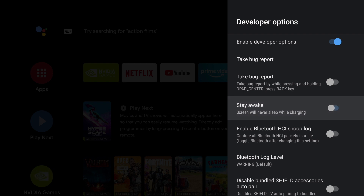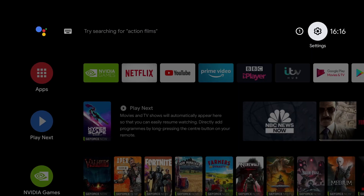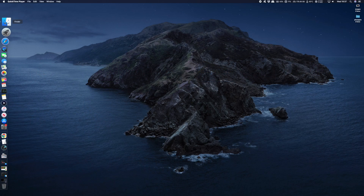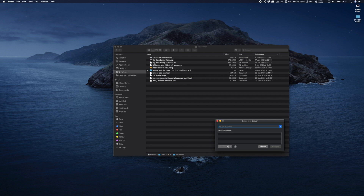Okay guys, so we are done with all the settings on the Nvidia Shield. We now need to go back to our PC or Mac and make a connection to our new NAS drive, and try playing some media files over the network. So back on my computer, I'm going to open up the file explorer. What we need to do is make a network connection to the Nvidia Shield, which is now available as our NAS drive. So I'm going to click on Create New Network Connection, and it's here we need to refer back to our notes for our IP address — it's 192.168.0.72 — and click on Connect.